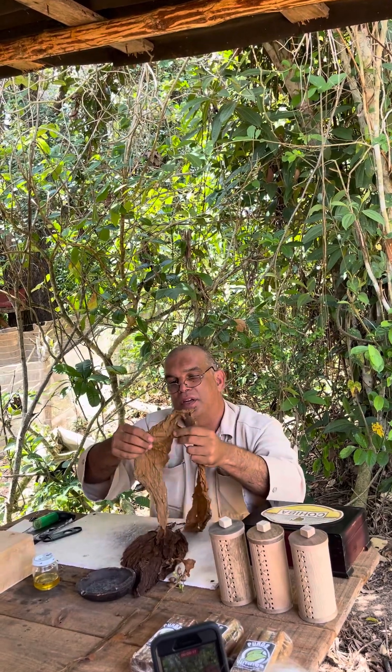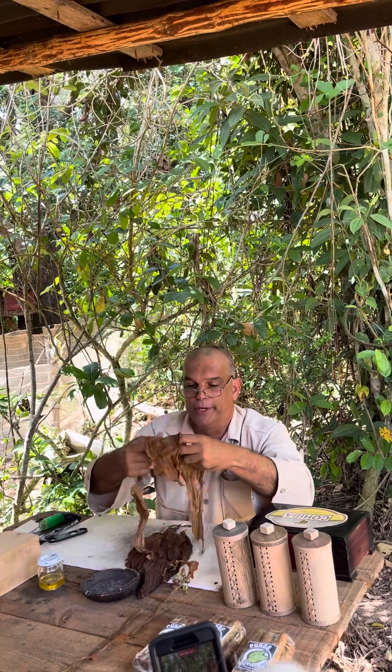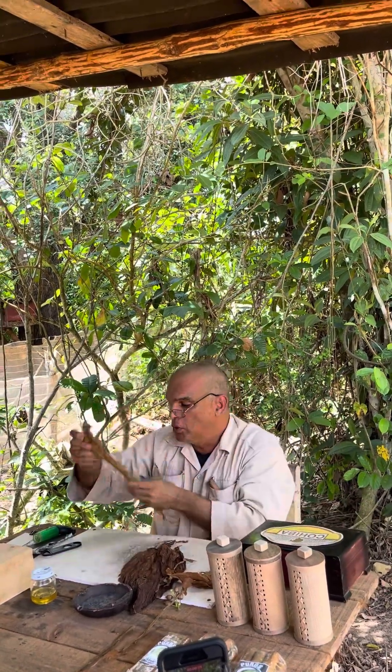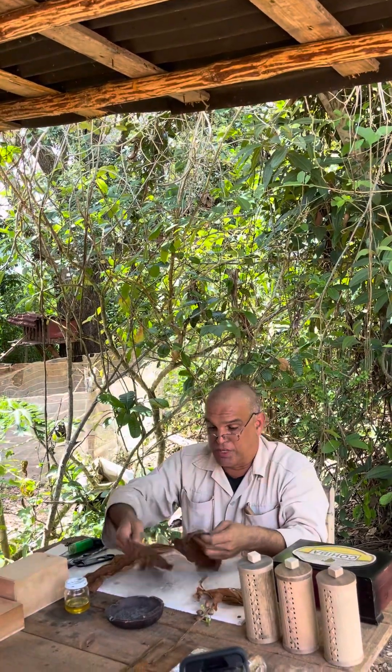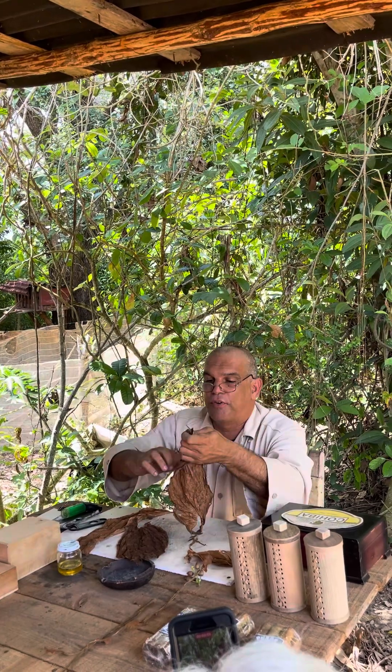Why? Well, because it has to do with flavor and combustion. Now, to make the filler, the first thing that we do is, as you can see, remove the central vein from the leaf.